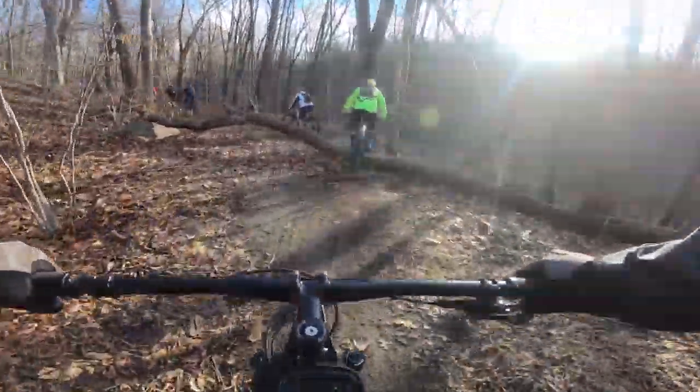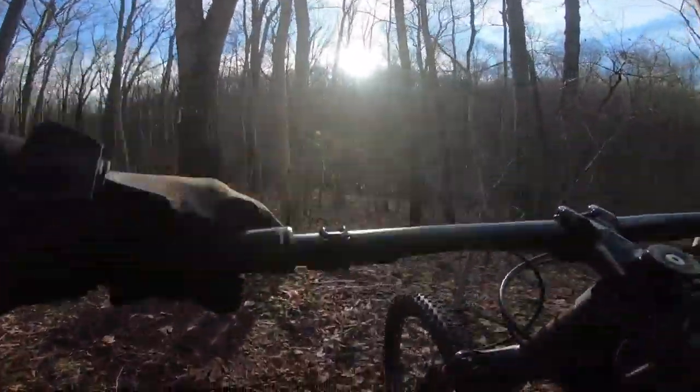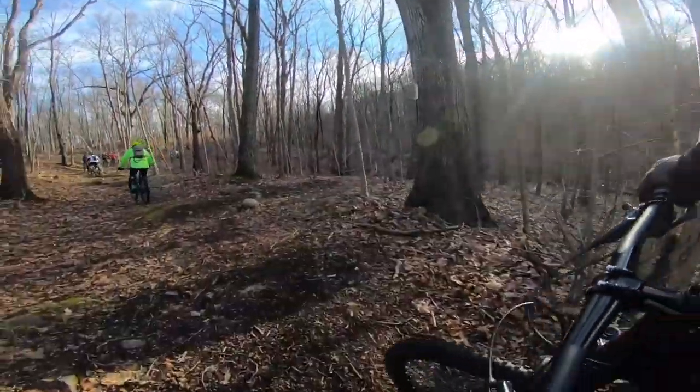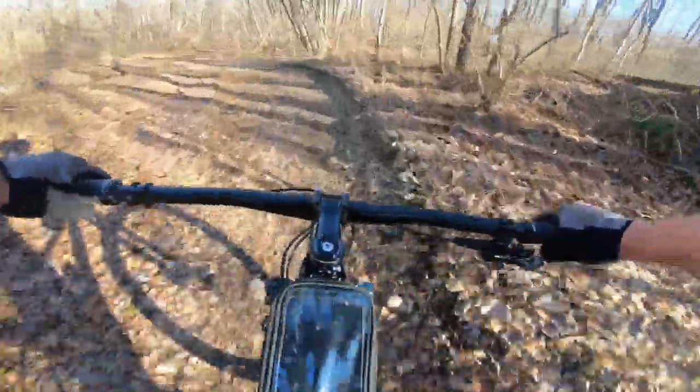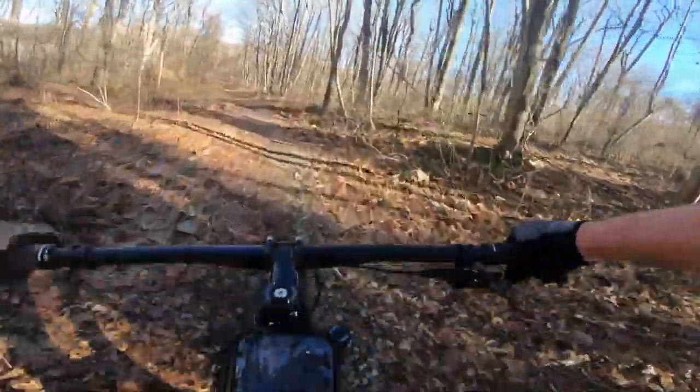I am going to be honest with you — I really have gotten used to using the dropper post, so without having one on this bike every once in a while on a few of the features I had to get off and walk because I just didn't really feel comfortable. That being said, I think after a little bit of time me and the old Viathan became pretty good friends and had a great time.